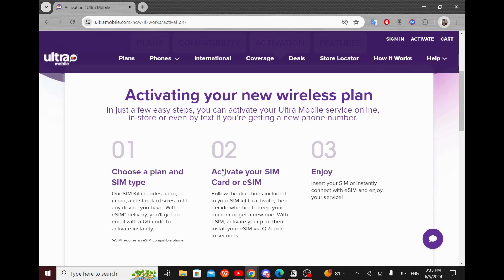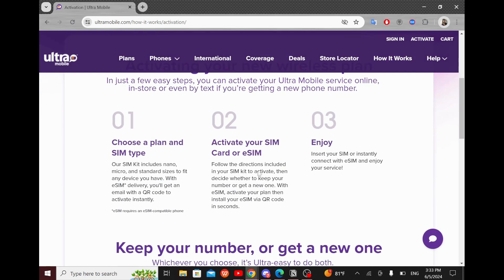The second step is to activate your SIM card or eSIM. Follow the directions included in your SIM kit to activate them. Decide whether to keep your number or get a new one with eSIM, then activate your plan and install your eSIM via QR code in seconds.